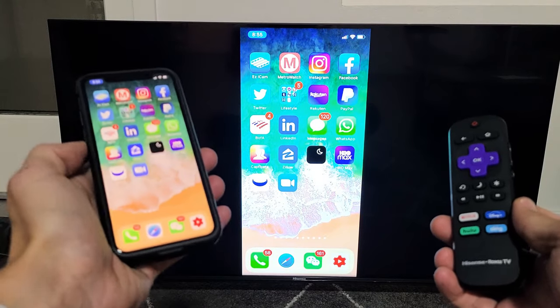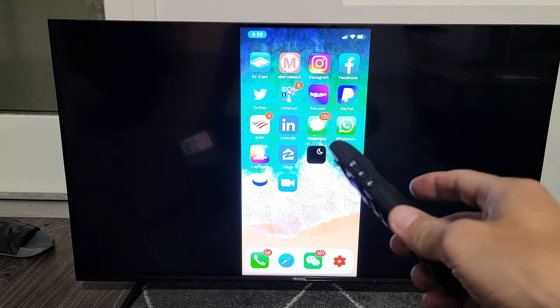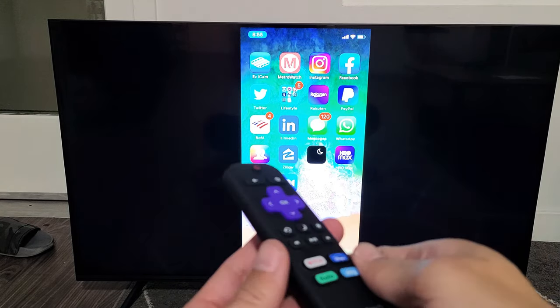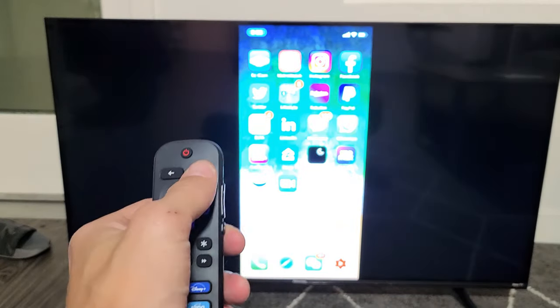I'm going to show you how to AirPlay your iPhone directly to your Hisense Roku TV using the AirPlay 2 that's built into the Hisense Roku. This is only available on some Hisense Roku models. First, let's go ahead and turn on AirPlay.